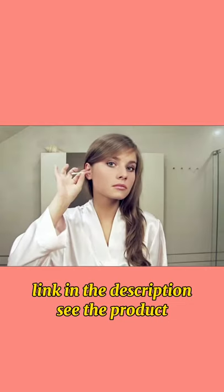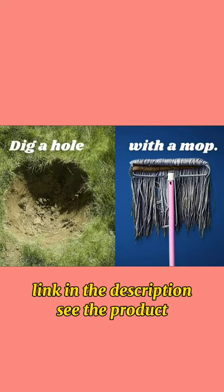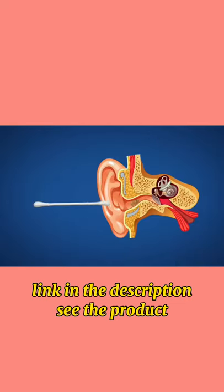Cotton swabs. Using a swab to clean your ear is like trying to dig a hole with a mop. Mostly, all you're doing is smearing the earwax around and pushing it farther into the canal.